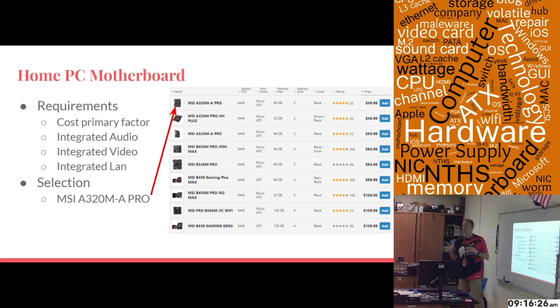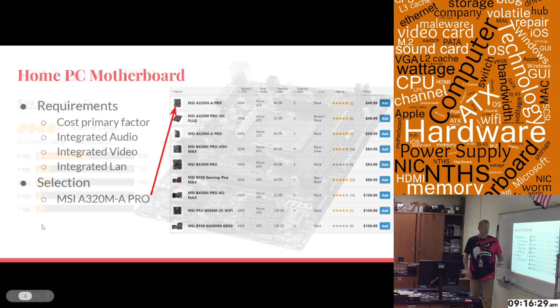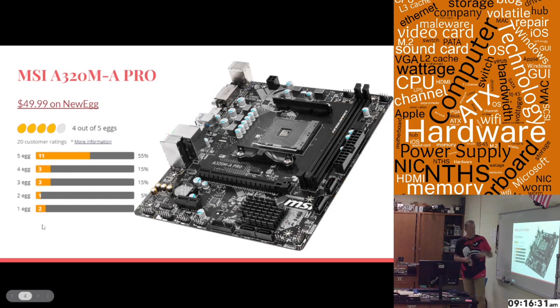That is the least expensive motherboard I'm going to present today — the MSI A320M A-Pro motherboard, $49.99 on Newegg. By the way, this is a working link, but I'm going to go to the link later to show you the price on Newegg. This is a picture of the motherboard, and I grabbed the Newegg review rating: 20 people have reviewed it, it's got four eggs, and most of them are giving it five eggs.